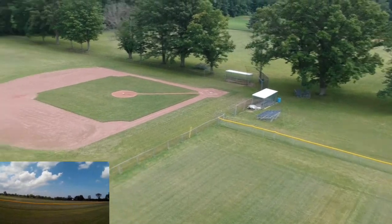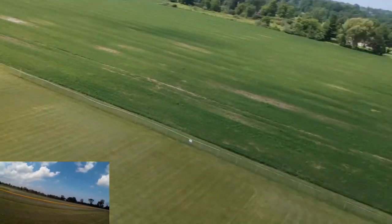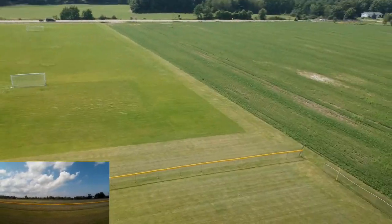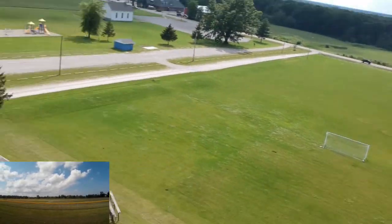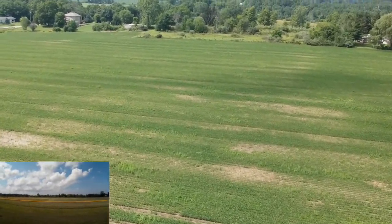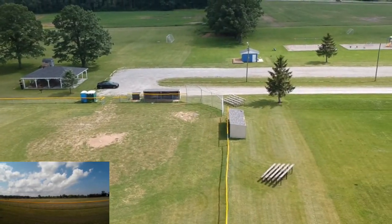Casey Neistat just did a review of the DJI Spark and gave it glowing reviews, which doesn't surprise me too much because he's a DJI fanboy. Which way is this pointing? I got talking to you guys and got lost.